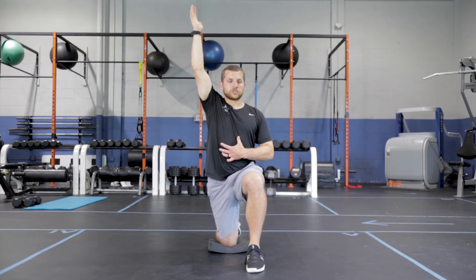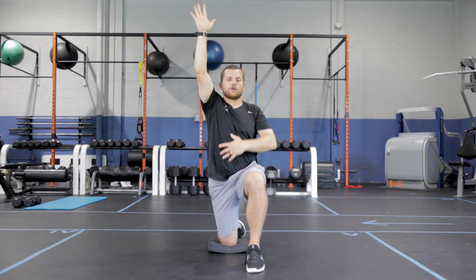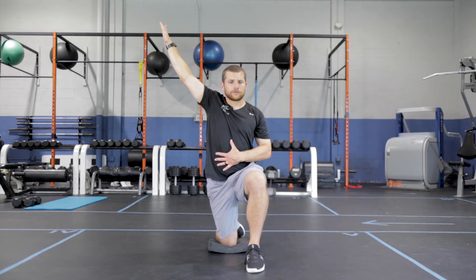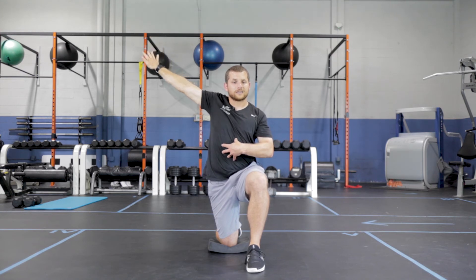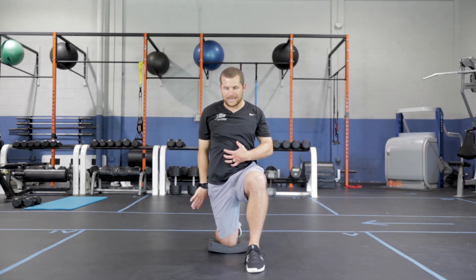Once I get to that top position, I begin to rotate — that's internal rotation from my thumb to my forearm to my bicep. I rotate all of those in and begin to reach back behind me, like I'm reaching for something in the car, as far as I possibly can. Notice my chest stays square, my eyes stay fixed in front, head is pulled back as I continue to turn and reach as far back as I can.